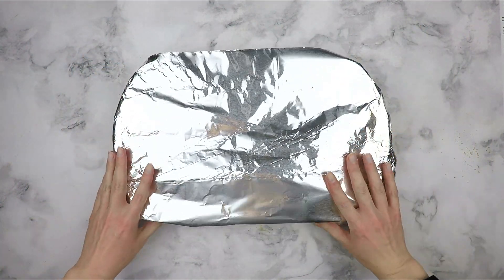After baking for 90 minutes, you can see here that the fork pierces the flesh pretty easily, indicating that it is done. There should be minimal resistance.